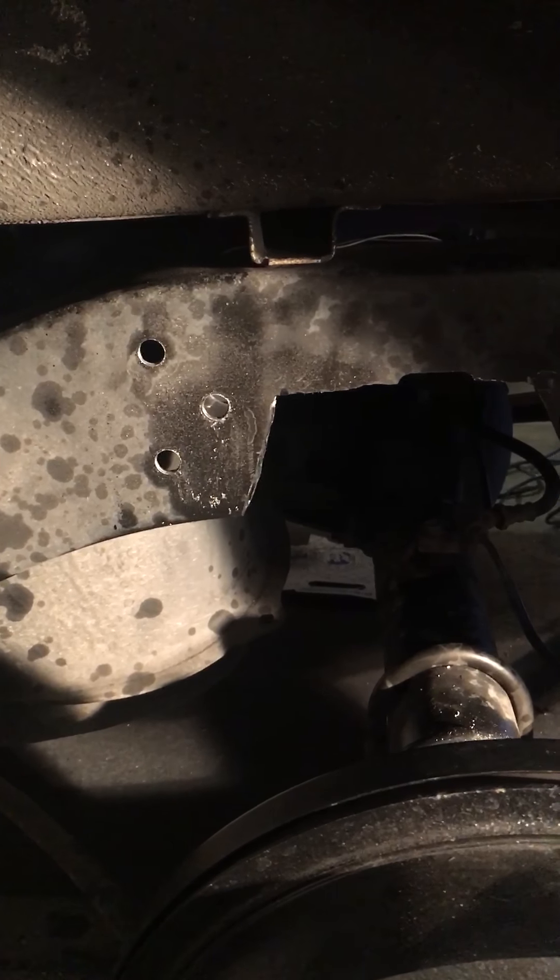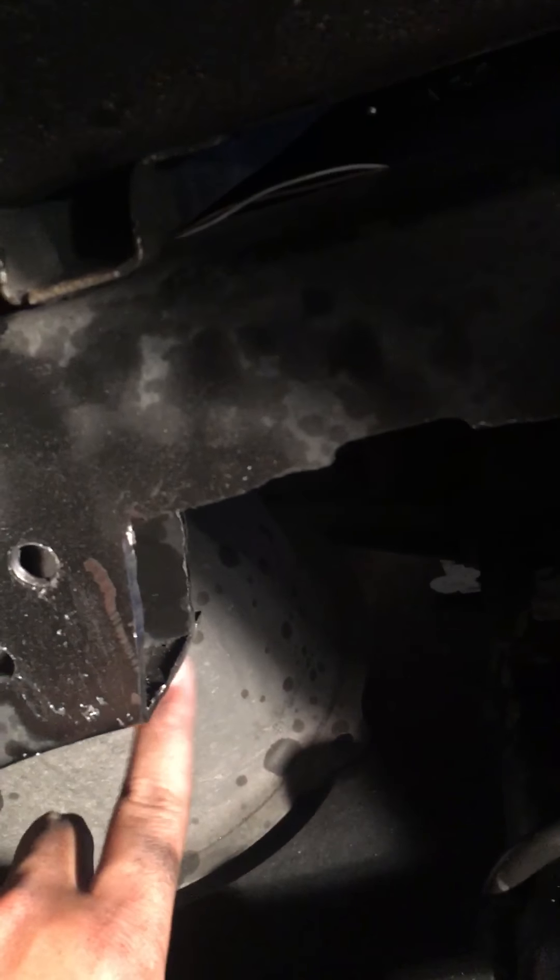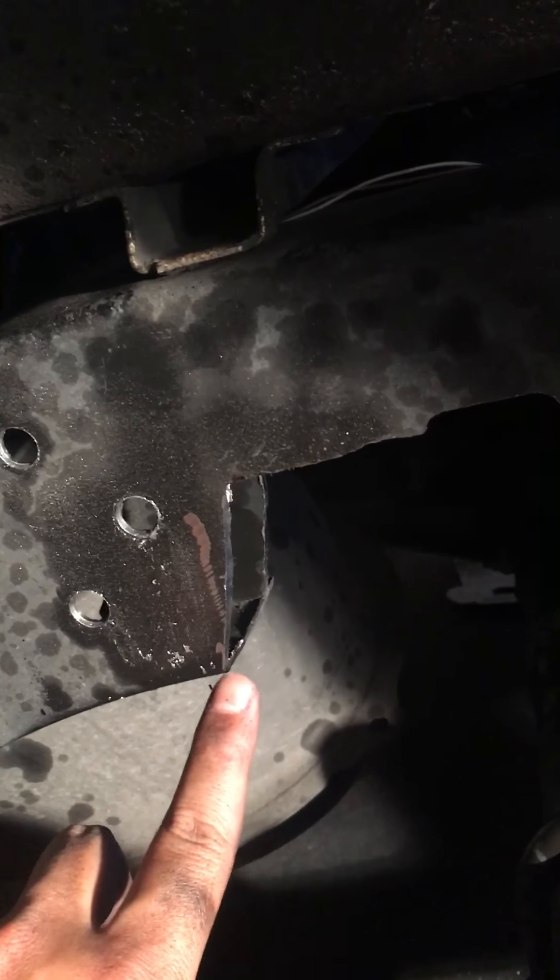As you can see here too, I went ahead and notched this one out, cut it out, drilled the holes. I'm going to be welding the bottom part here of the plate where it meets.